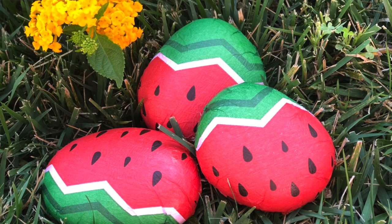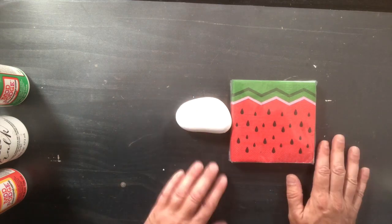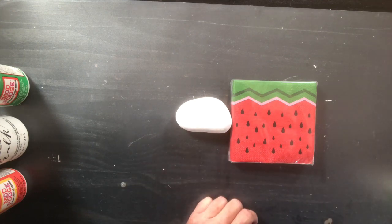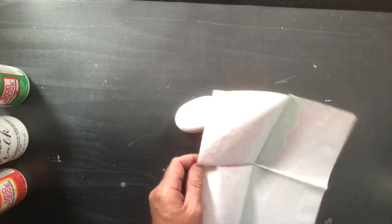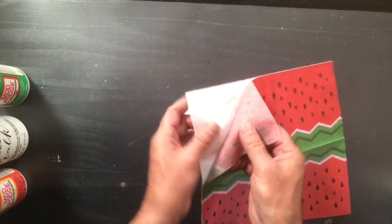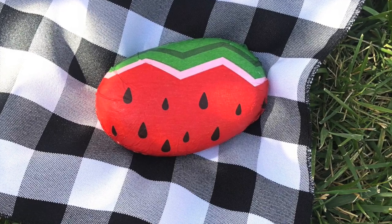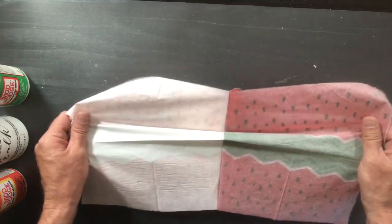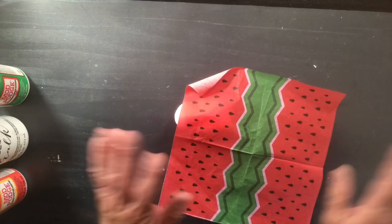The next thing you're going to do is choose your napkin. We're using these watermelon napkins. There are so many beautiful napkins out there — check the decorative party section. It's a great project for kids; sometimes there are superhero napkins and all sorts of fun things. Take one napkin and remove the plies — they usually have two or three. Take it all the way down to just the first ply, which is a nice thin napkin, really easy to work with.